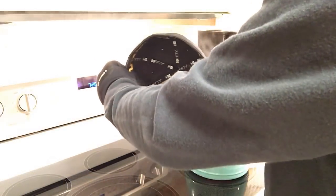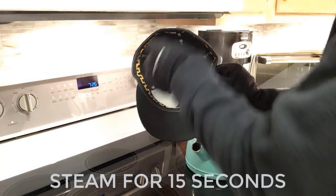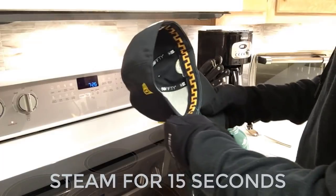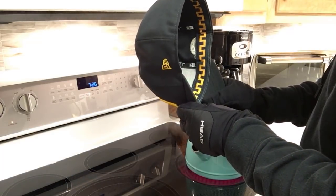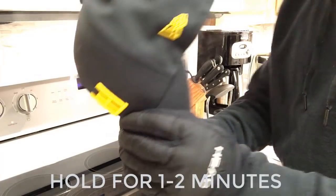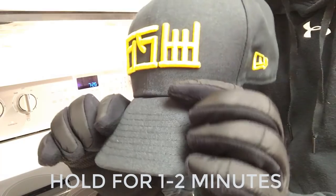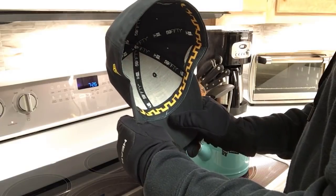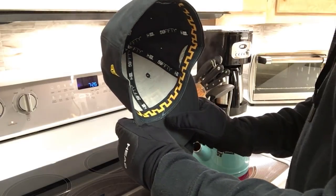The heat and moisture really helps, and steam is going to be used in all three techniques. The first one is simply holding the visor over the teapot, exposing it to the steam, and then hand shaping it. Just get it until the visor feels really warm, then hold it in the shape you want — or maybe a little bit sharper — until you can feel it cool off in your hands.